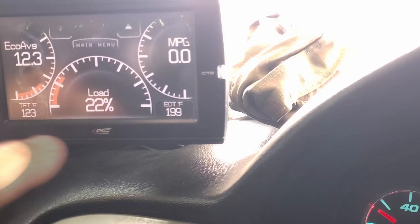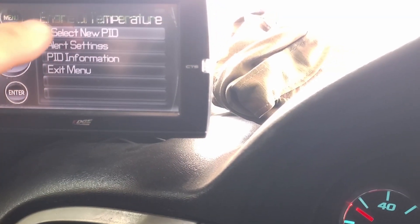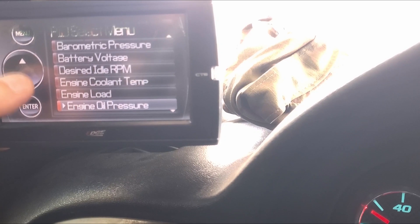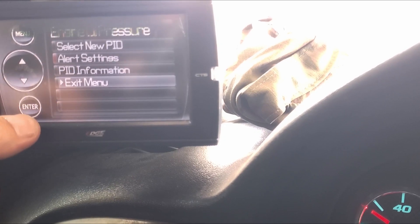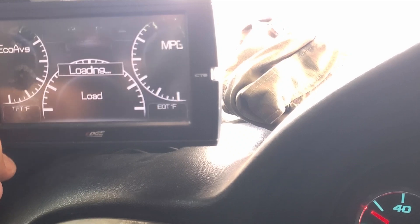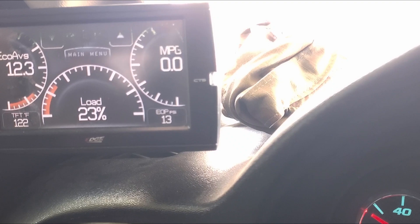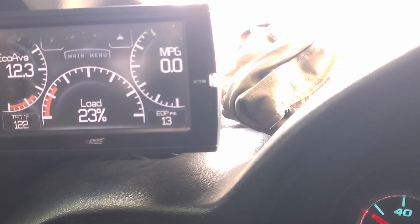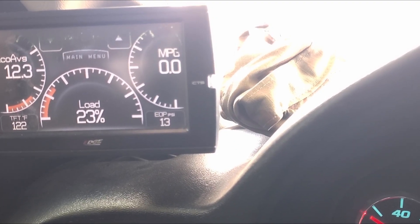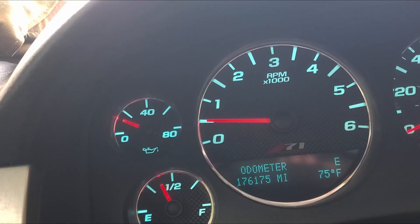Maybe getting 10 psi. Engine oil pressure showing at 13. Pretty much coincides with that.